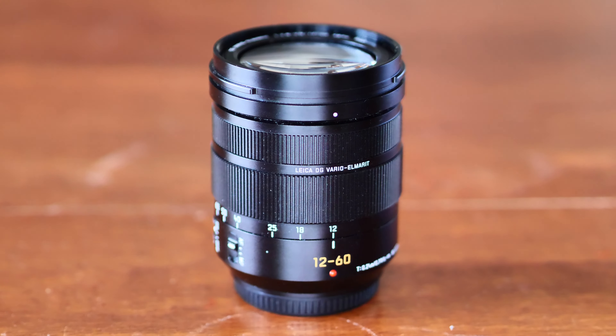I've thrown on the 12-60mm Lumix lens. I've got it at about 15mm — it's a bit hard to tell. Now I'll take it to full width at 12mm, so it should be a little bit wider than the 15mm. Got the Lumix G9 on the Joby gorilla pod at a comfortable arm's length, camera on full auto mode, just for a comparison.